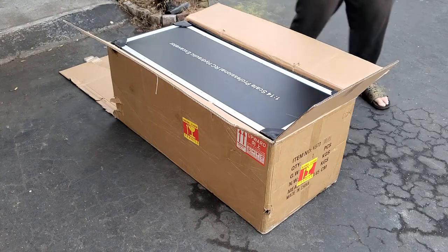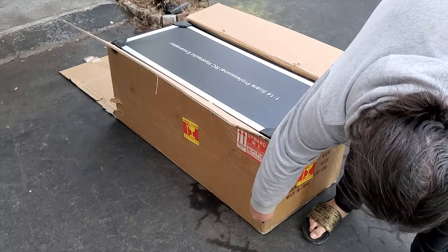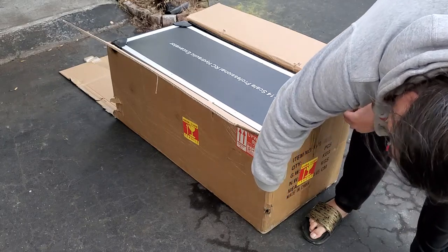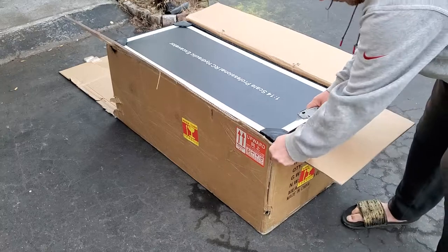It's very well packed. The box took some hits on the way here, it looks like. I'm going to slowly unpack it.